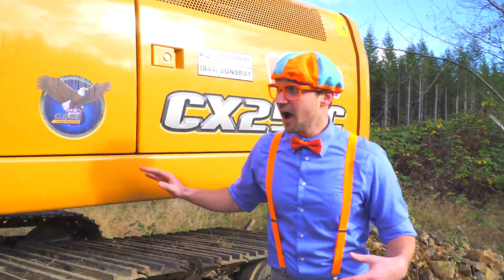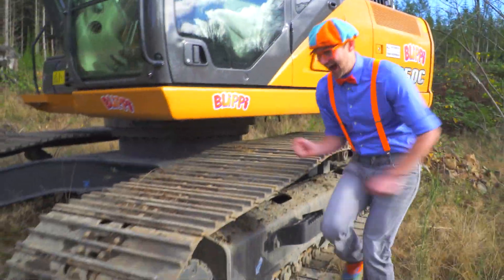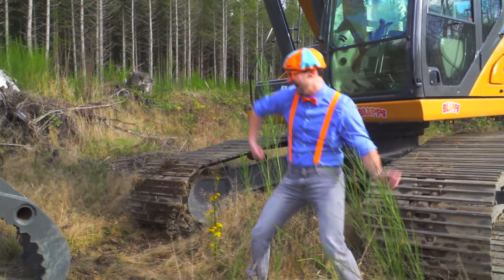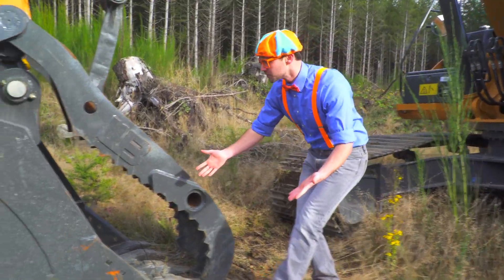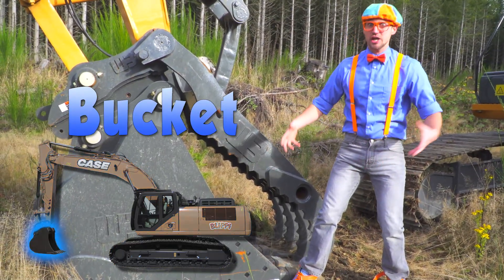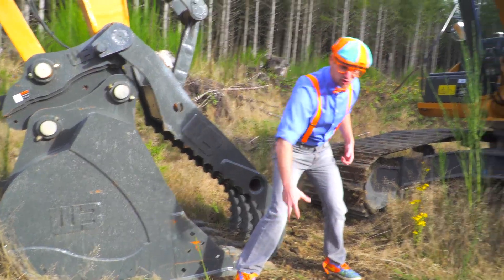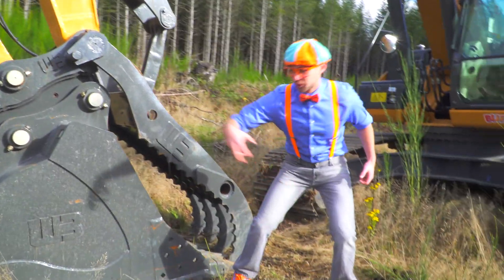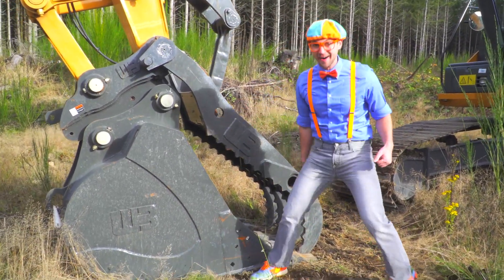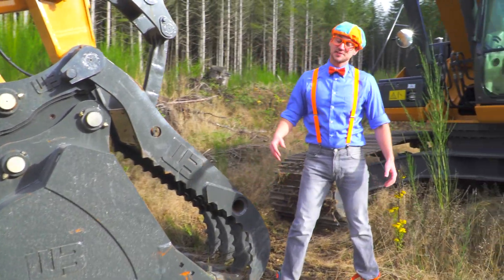I almost forgot my favorite part — the bucket. Let's go! Look at the bucket. This excavator bucket is really big. It can grab and scoop a bunch of dirt out of the earth. And this part right here, the clamper, yeah, it's called the thumb.